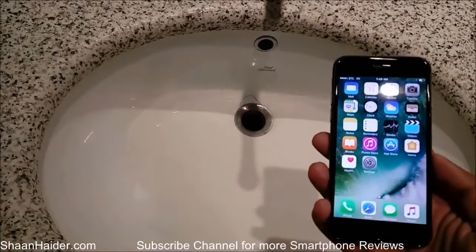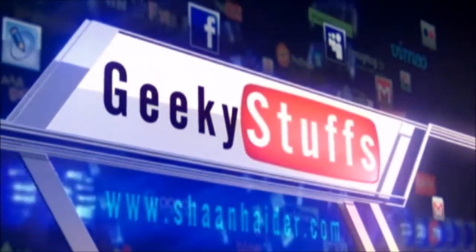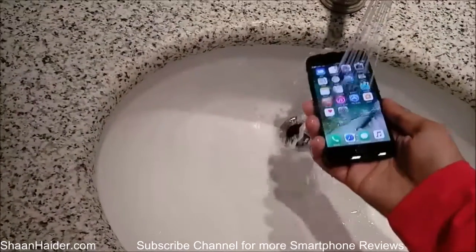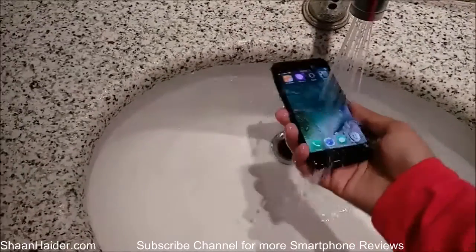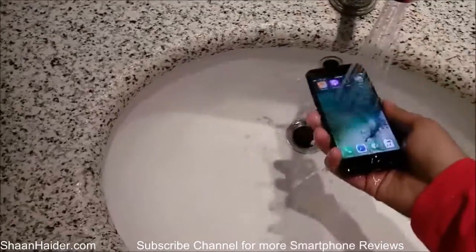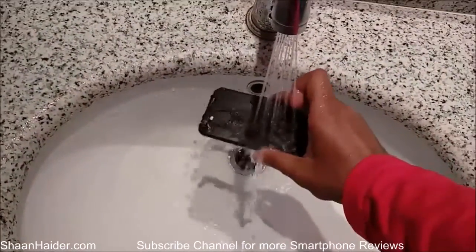So let's start our test now. Let's put the device below the water. And here we go — just a bit of water on the front side and also on the back of the device.